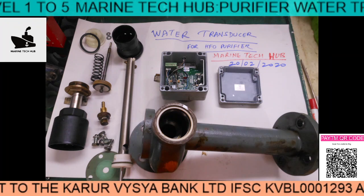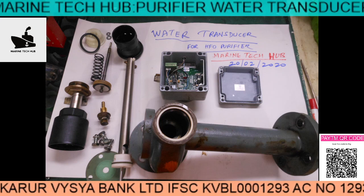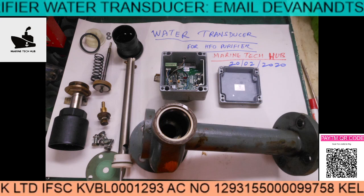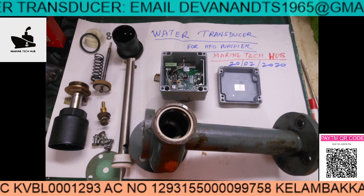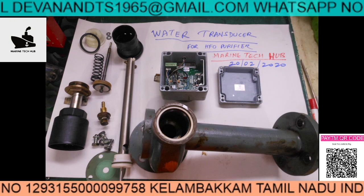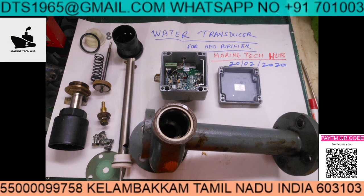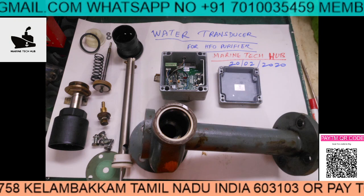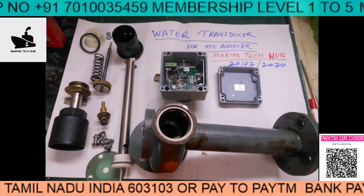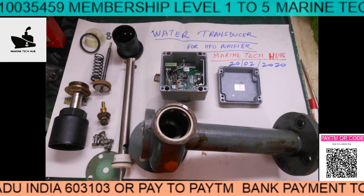The electronic part is mounted on the top of the unit. There is a valve here which is normally closed, and it opens against spring pressure. Pneumatic air is also connected to it. I'll be showing more details on this.